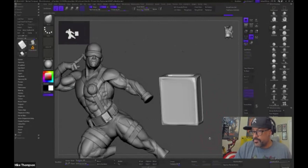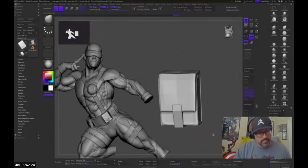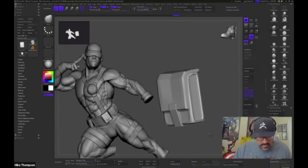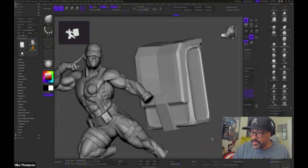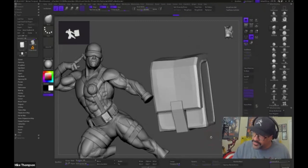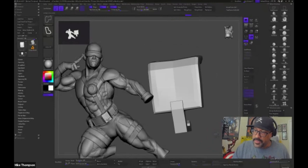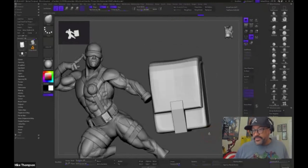Do you have any back to school tips for artists going back to art school? Make sure you have all your supplies. Now that most of this is digital, have a large external hard drive you can carry around with you. Speaking of school supplies, what Wacom product are you using today? I have the Cintiq 32 Pro — I love it, it's huge, I use this every day.